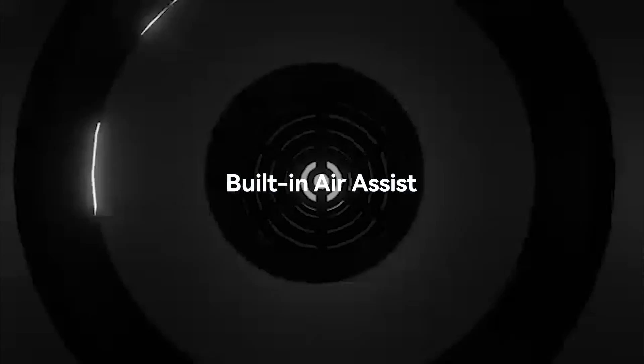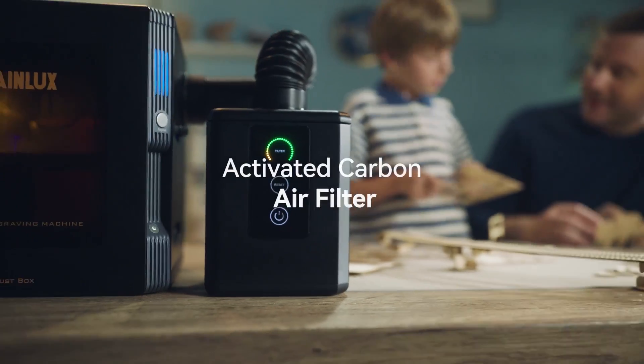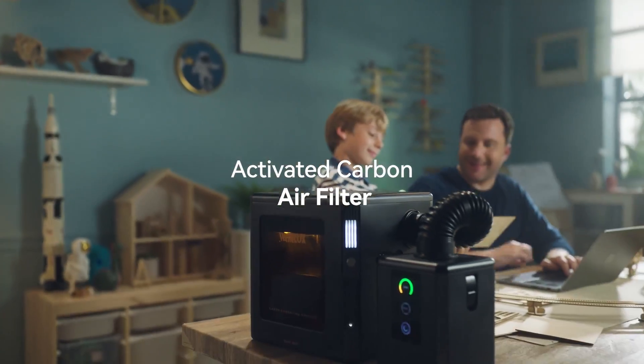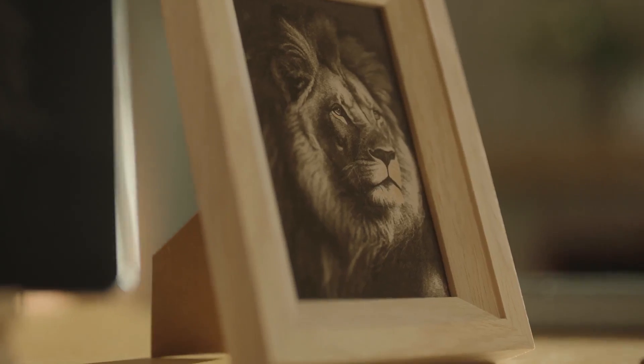The Wainelux K8 has a built-in air assist. The smoke produced during laser cutting can be well exhausted. With a smoke purifier, you can use it indoors without safety concerns. More ways to play are waiting for you to unlock.